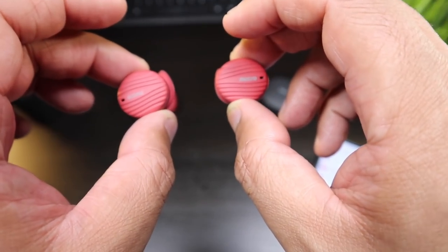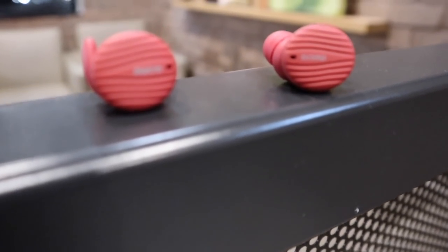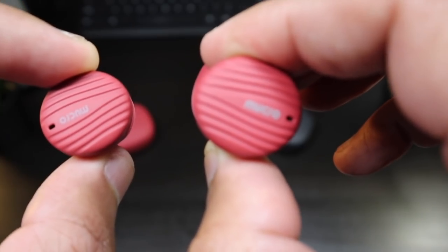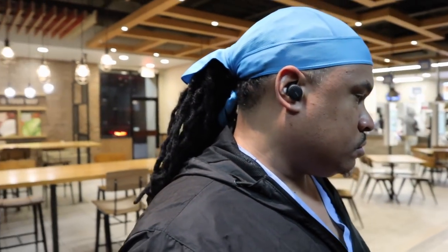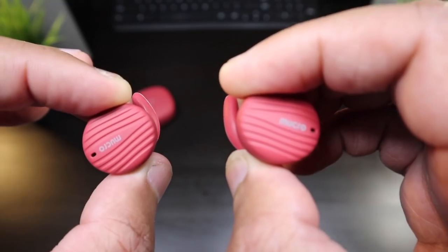The sound on these earbuds is lacking something — they're giving you a lot of mids and highs but they're missing the bass. These earbuds don't have the highest volumes and you don't want to have them on the highest volume because it just doesn't sound good. If you keep them around 70 to 80 percent they're gonna sound pretty good. What these earbuds are lacking is bass — you don't get that really good seal, you don't really hear the bass. Strong mids, highs, but missing that bass.